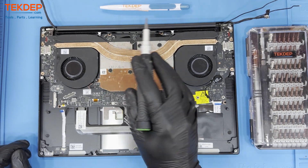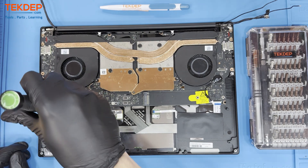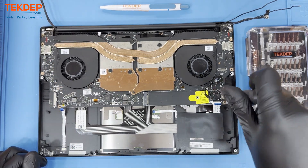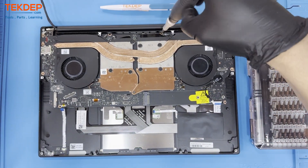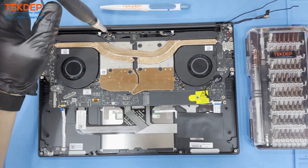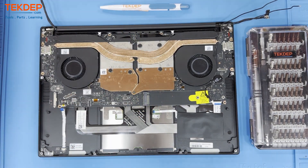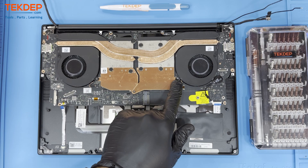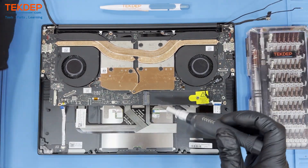Next, let's remove these four screws holding in the motherboard. Unfasten these five screws to free the GPU and CPU cooling fans. The motherboard is currently held in by the center most screw, so we will also have to remove that in this step.